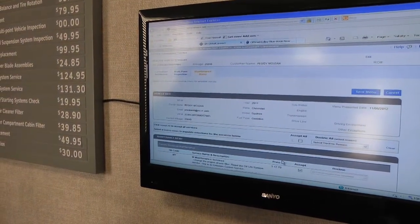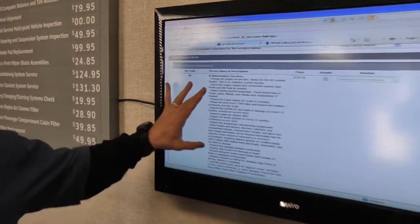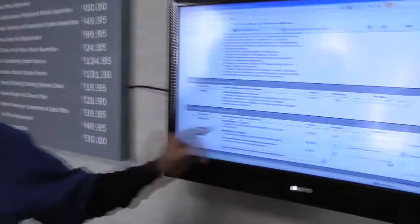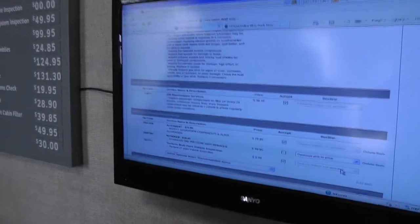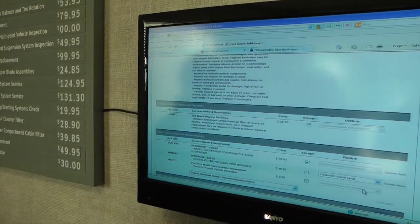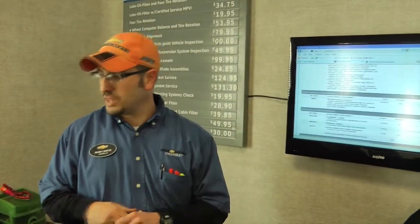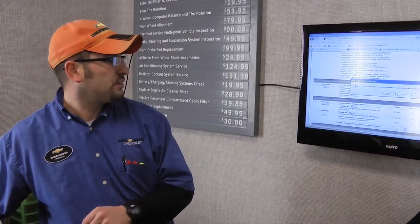Alright, we're going to go ahead and scroll down here. This is what you originally brought it in for — the oil change and tire rotation we just talked about. It looks like they've got on here that they're recommending an alignment, just like I recommended out there from the way the tires are wearing. Also, they've got a 25,000-mile maintenance service on here to replace the cabin air filter. Did you want to go ahead and get that squared away today? Yeah, I think I should definitely get the alignment. I'm going to go ahead and take off the nitrogen since your tire pressures seem to be okay.